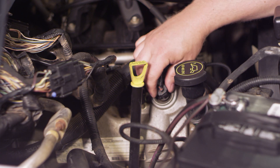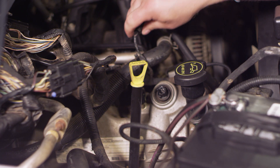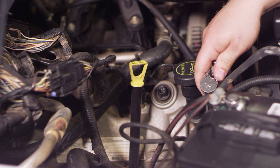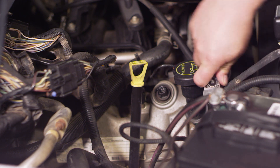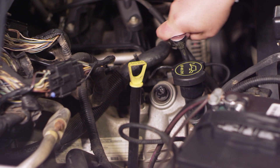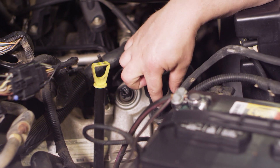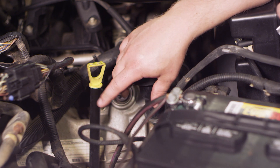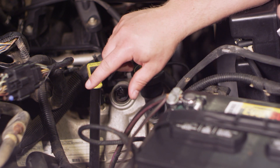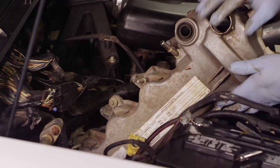First, I'm going to pinch the electrical connector on our actuator solenoid and remove that out of the way. Then I'm going to take an 8 millimeter socket with a ratchet and extension and start to remove all the bolts that hold the valve cover in place. There are quite a few of them - some up front are pretty easy to get to, the rear ones are a little more difficult to access. Let's work our way all the way around this valve cover.